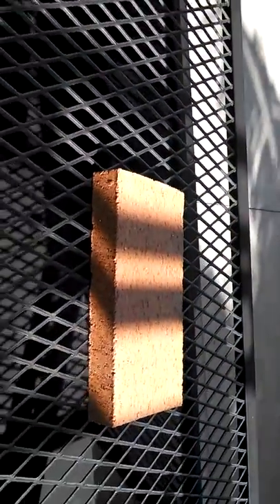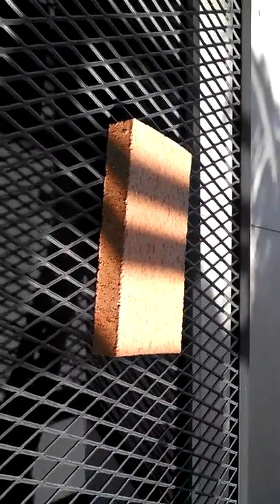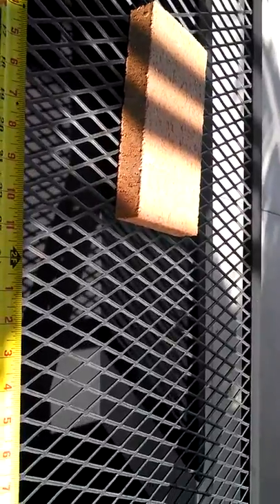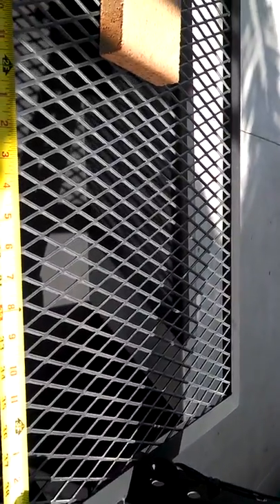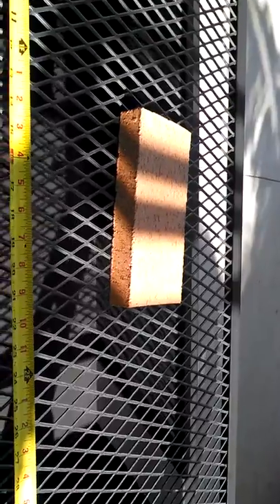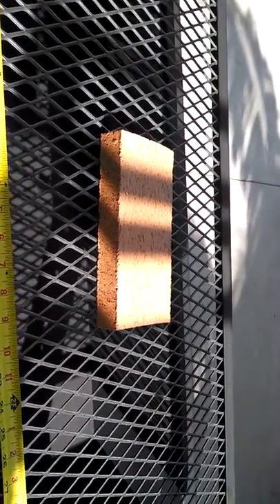Here's the cooking grate. This is one of the fire bricks we provide with the sale. We like to line the bottom of the tub — one, for protection for the metal so you don't have that direct heat on the metal the whole time, and two, I just like cooking better with the brick. It gives a more even heat distribution when you're cooking for a large fire or whatnot.